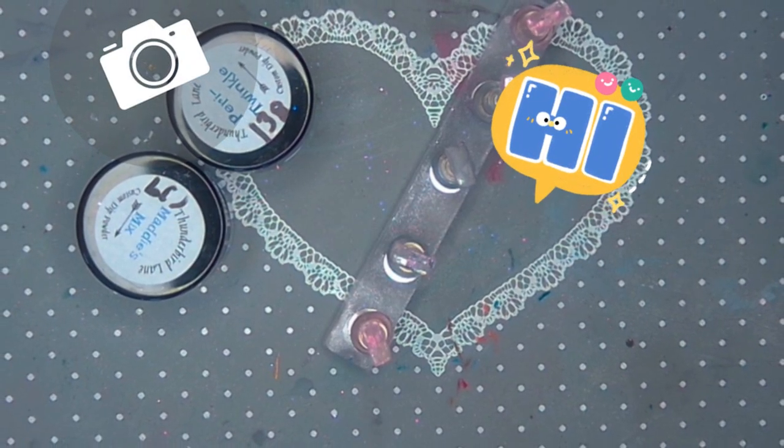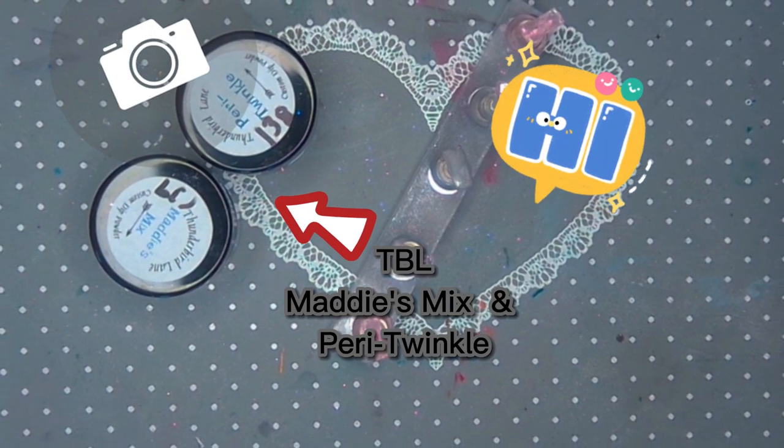Hey everyone, it's Devin. A few people have asked about my process for taking pictures, so I thought I'd share.